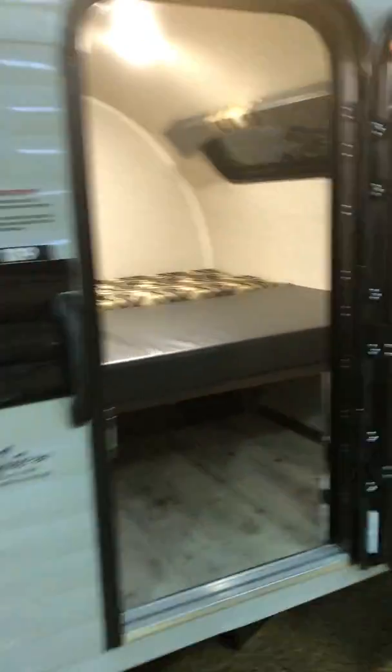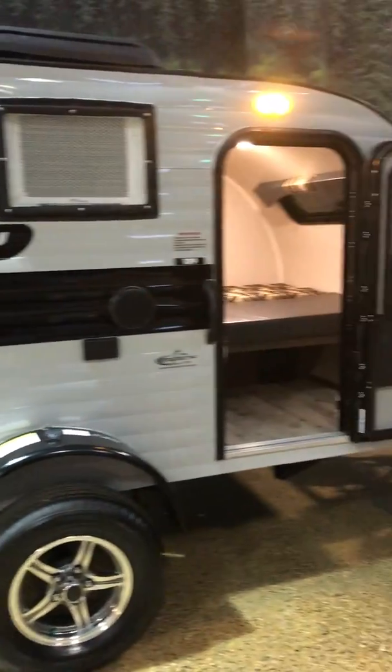This is the perfect unit for that smaller vehicle that is having a tough time trying to tow something a little bit larger. Thank you for following us at Carefree RV. Until we see you again, happy trails.